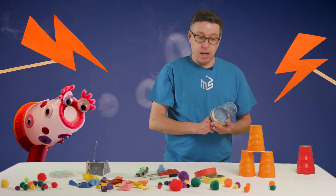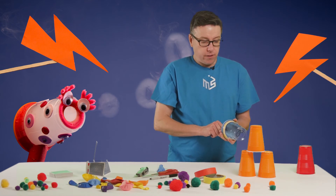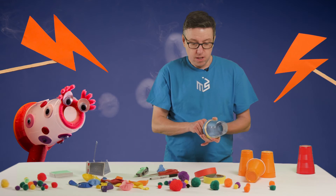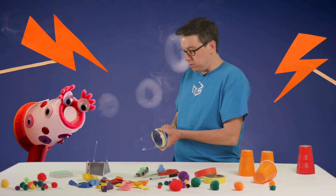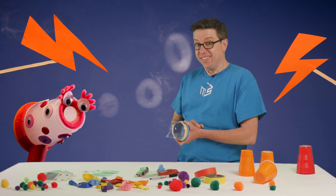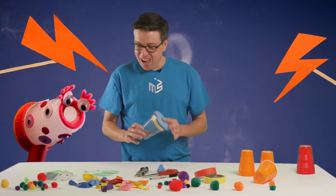You can use that to knock down things like a stack of cups, some little pom-poms or cotton balls, or even a house of cards. Pretty cool, huh? So that is the small version of this.